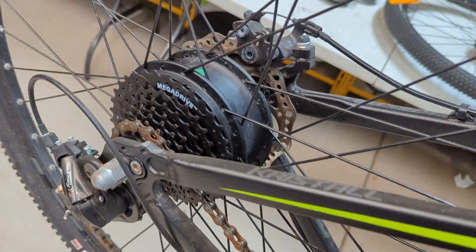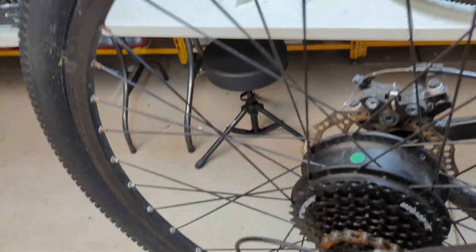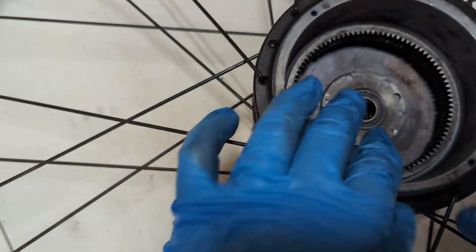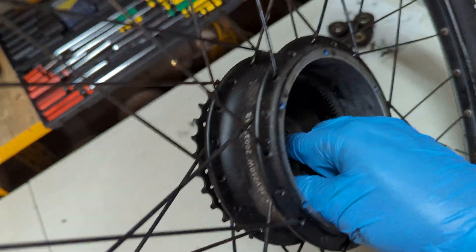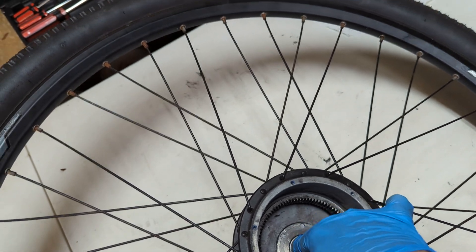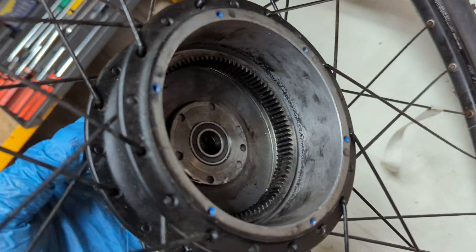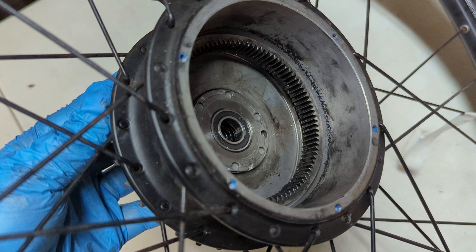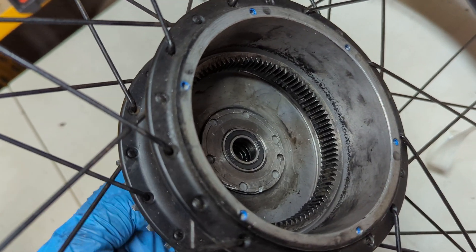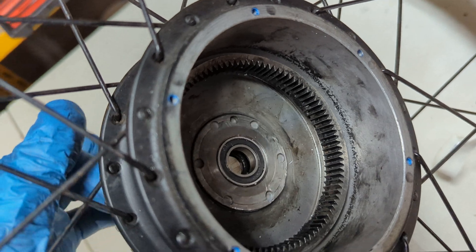I've got a second bike that's done this, and you can see that it's not engaging. I don't know how it's occurred, but you can see in here that this has actually come away. You can see it's sort of detached — it's just coming away and just spinning. So when I spin the freewheel on this side, it's just spinning.